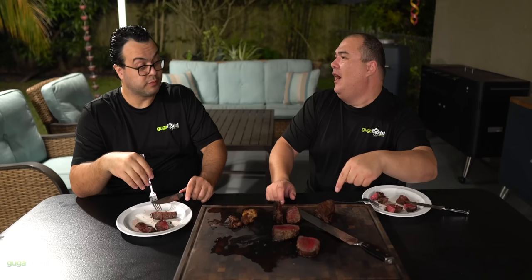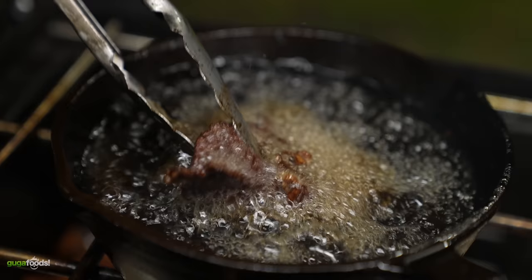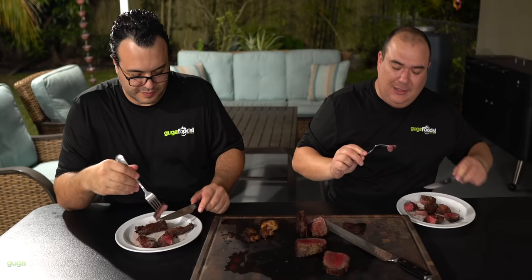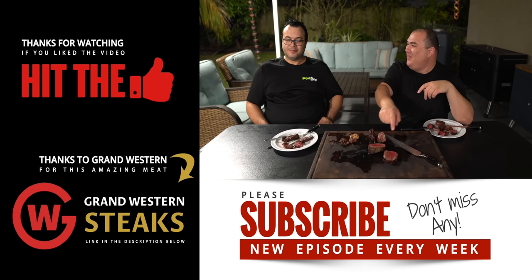Now for something crazy — I went wild and decided to deep fry the whole tenderloin in the beef tallow. Deep fry the whole tenderloin everybody! Let's see if it's better than the regular version. And the verdict — oh, that's good! But is it better than the original? No.